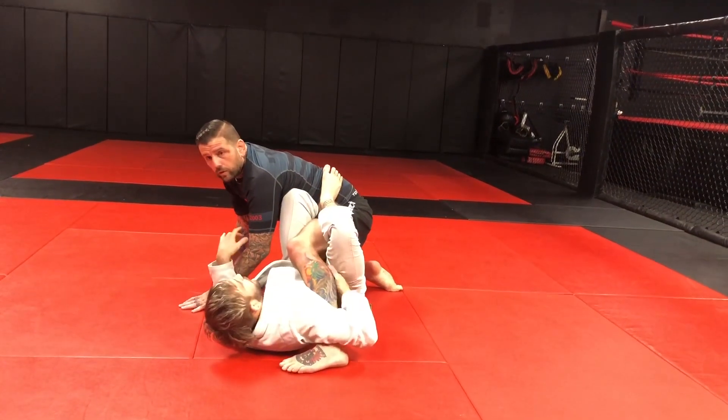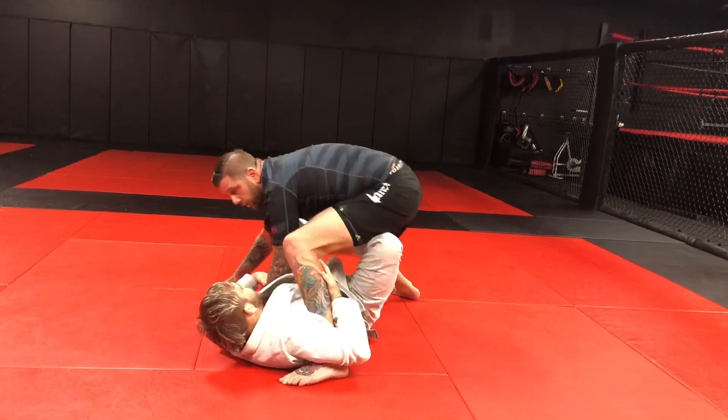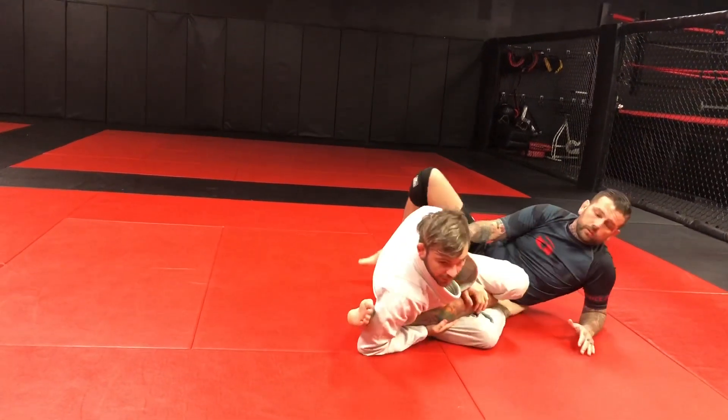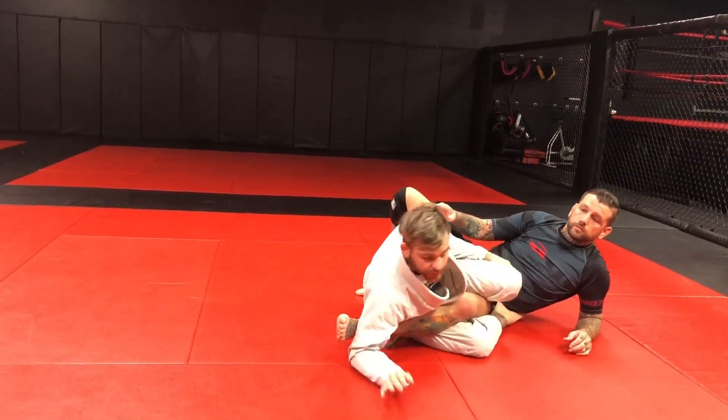Whether he stands or whatever else happens, I can go to X-guard, I can get my knee sweep by turning him over — you know, that straight ankle that Brandon has been showing lately too.